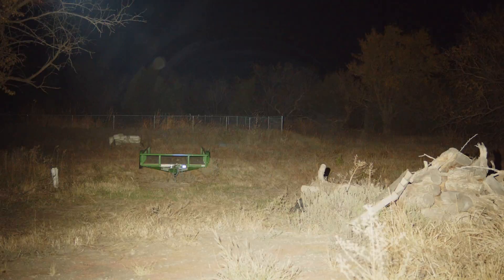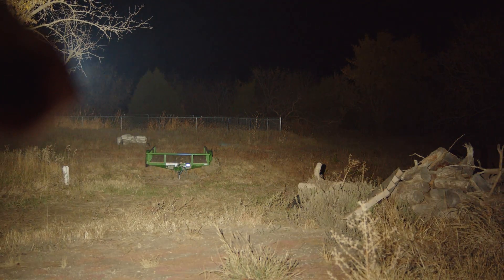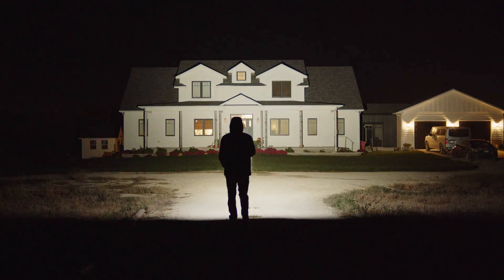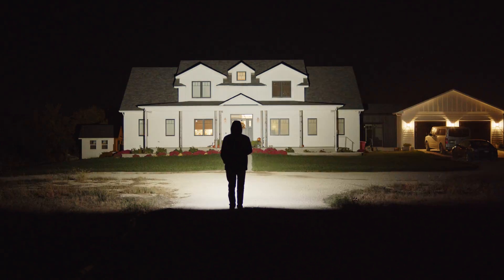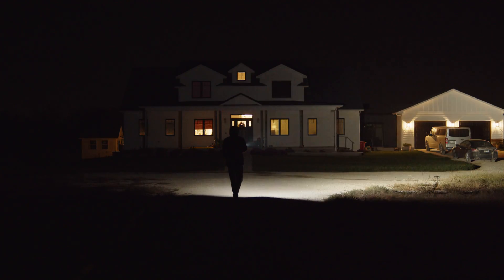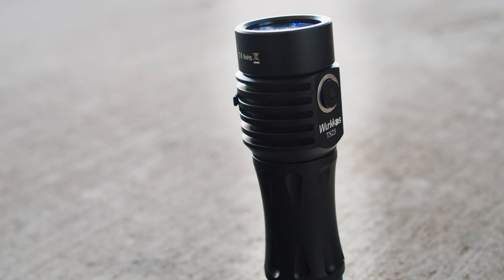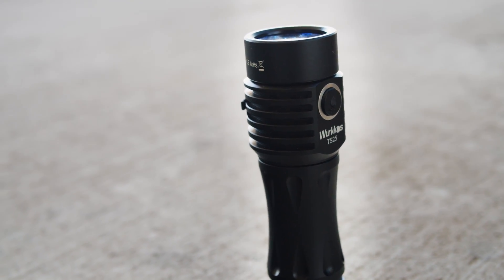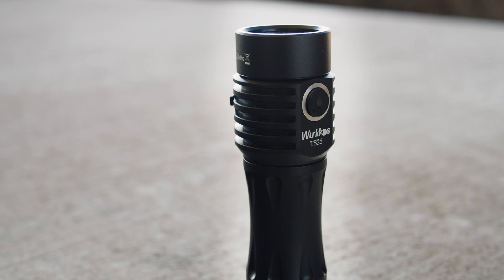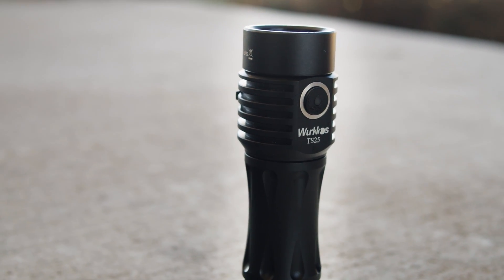The Wurkkos TS25 is the most unique option, and is quite compelling for its great value and built-in charging port. I also like this beam the most — it's just the cleanest and the most useful. However, it's a bit larger and less carryable, and the button is very easy to accidentally press in a pocket, yet a little more difficult to find in the dark than the other two. Despite that, this is yet another great high-value light from Wurkkos, and between the price and the extra features, this is probably the light I recommend the most out of this bunch, at least to people new to the hobby.